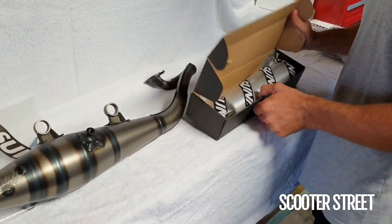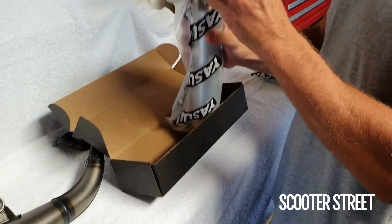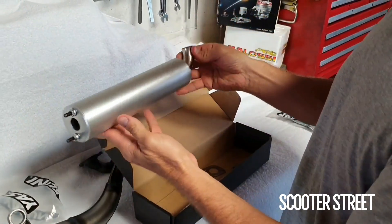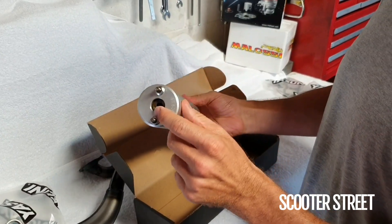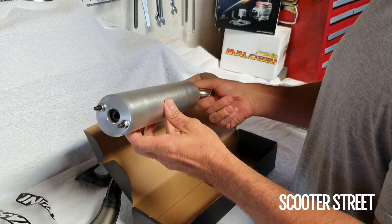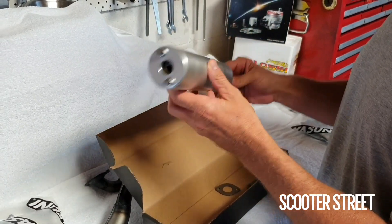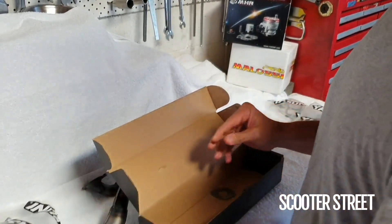In this little box here, we have got the stinger or the muffler. Good thing about these is they can be taken apart and you can reinsert more wool or packing just to keep them quiet all the time. Good thing about the Yasuni Z is it is good for street use — it's not too loud. So you won't wake up the neighbours all the time.